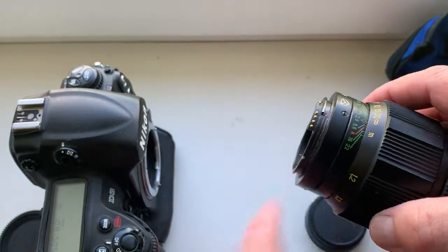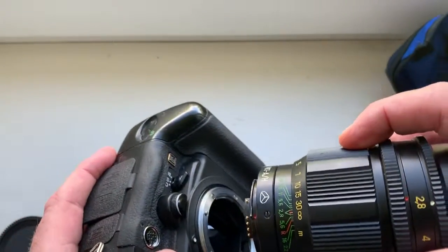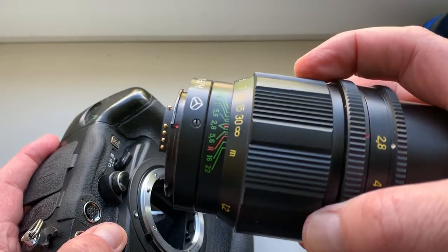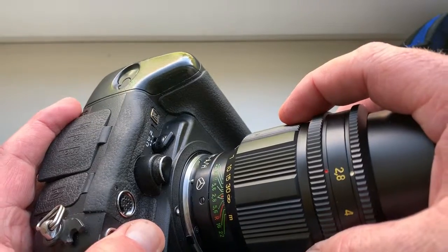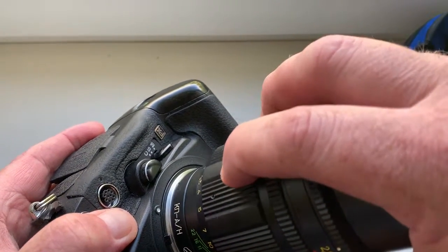Look, how to install lens with chip in camera. Combine red dot on the adapter and middle contact on the chip with white dot on the camera. Little push, counterclockwise, click.